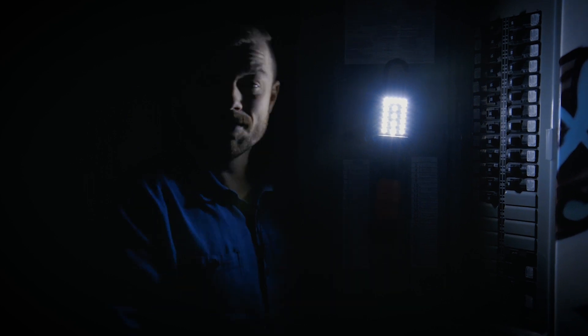I use my WorkRite light around the house. You can take it into tight spaces without burning your hands or clothes. The LEDs stay cool to the touch, and they won't break like regular bulbs do.